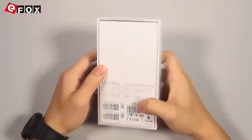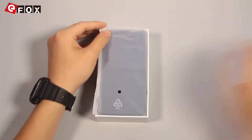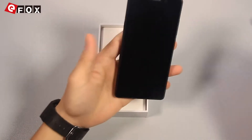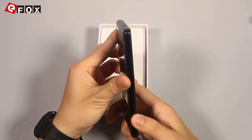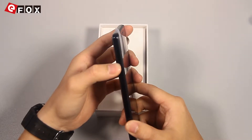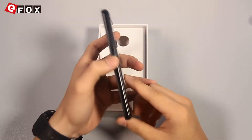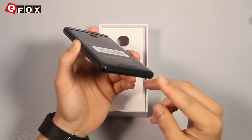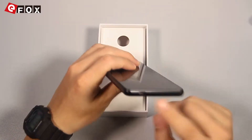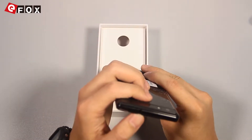Let's see what's inside the box. And here is the phone itself. On the left side of this phone, it has a dual SIM card slot. The right side has the volume button and the power button. At the bottom of this phone, it has a micro USB charger port, and on top it has a 3.5mm headphone jack.